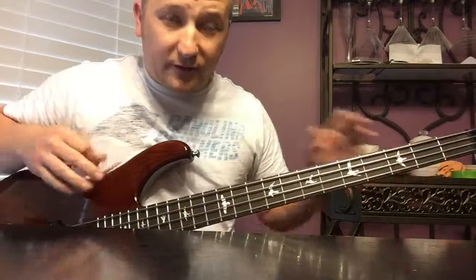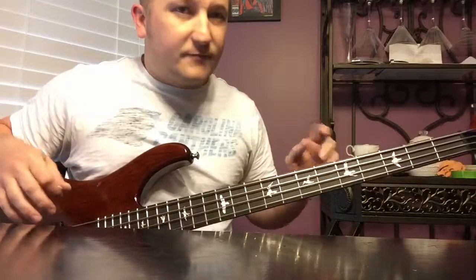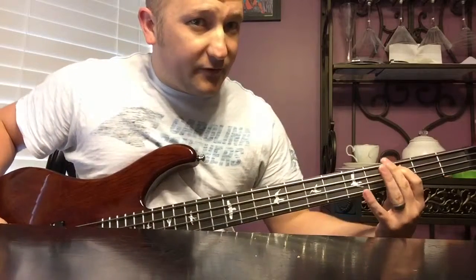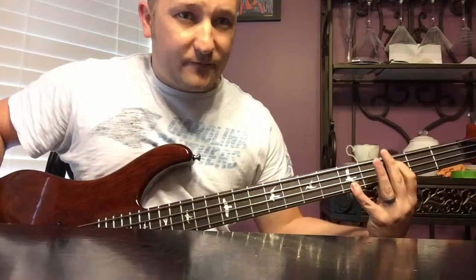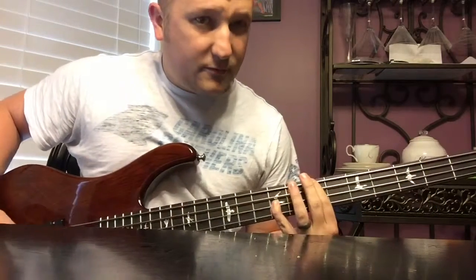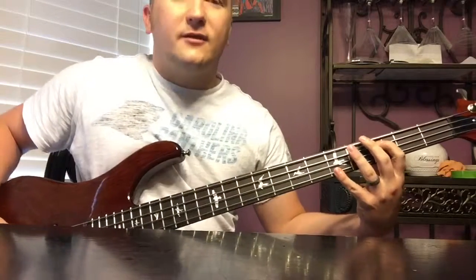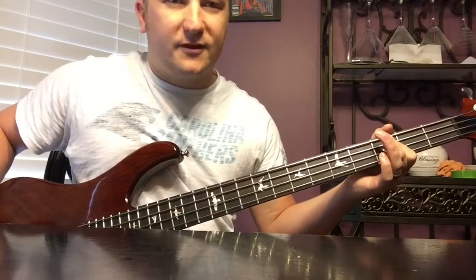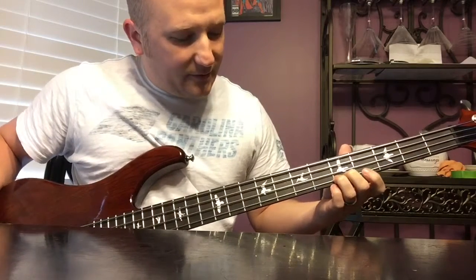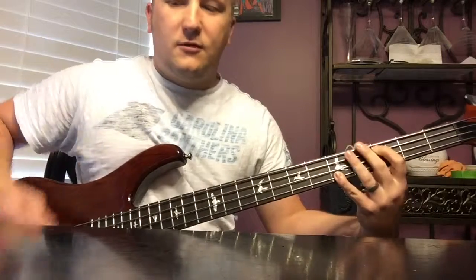Then on the twos and fours when it hits the snare, go to your octave. For those who don't know: if you have a regular bass tuned in fourths like it should be - if you're in drop D that's not going to work the same - if you go to a string, skip a string, and go to the same fret, that's an octave. So on the ones you're hitting the root C on the third fret of the A string, and on the twos and fours with the snare hits, you hit the C on the fifth fret of the G string.